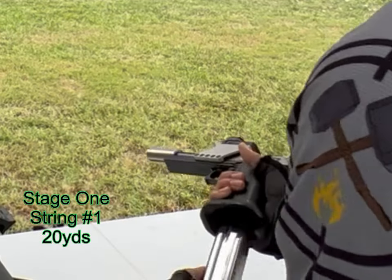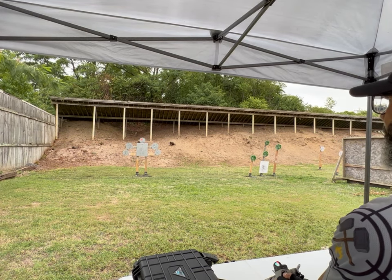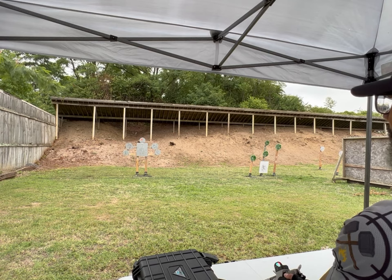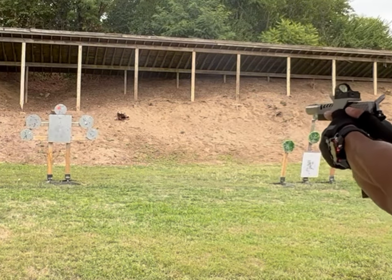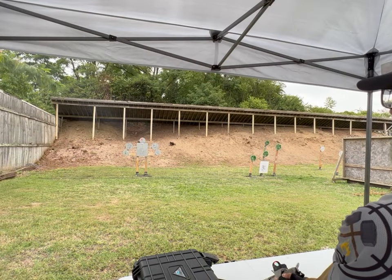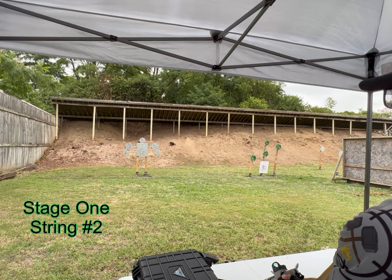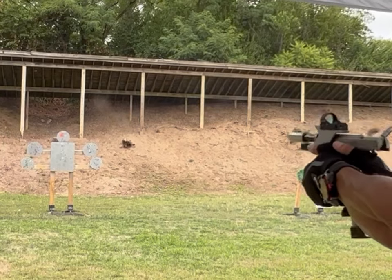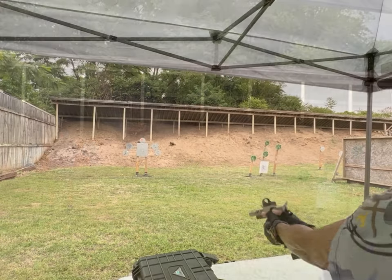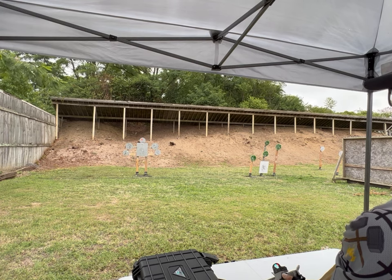Okay, you load and make ready at will. Shooter's ready — stand by. Shooter's ready — stand by. Yeah, I felt that one.